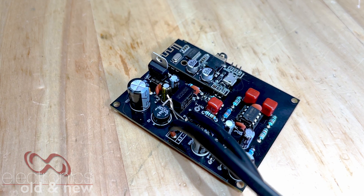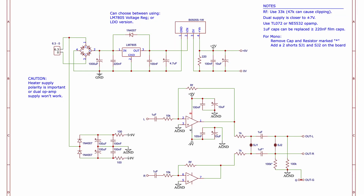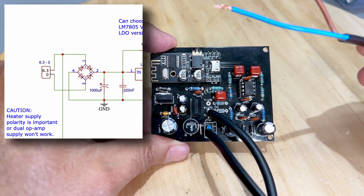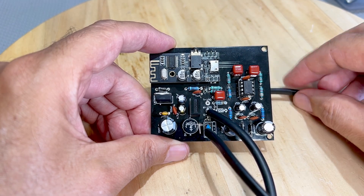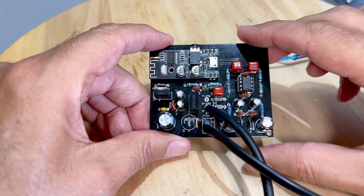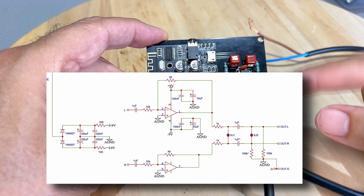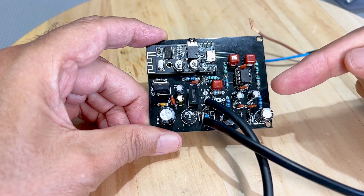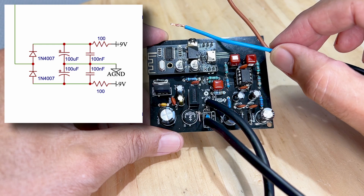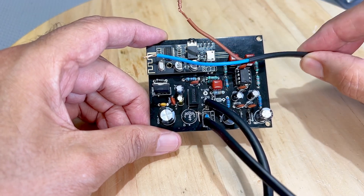The modifications required are very simple, and the result is really amazing. This board is normally supplied by the 6.3 volts AC heater winding of the radio itself, which goes to the tubes. This is the first challenge because most AC-DC sets or hot chassis sets do not have 6.3 volts AC available. The heaters are in series and they all add up to the main supply voltage, which sometimes needs a ballast and sometimes not.